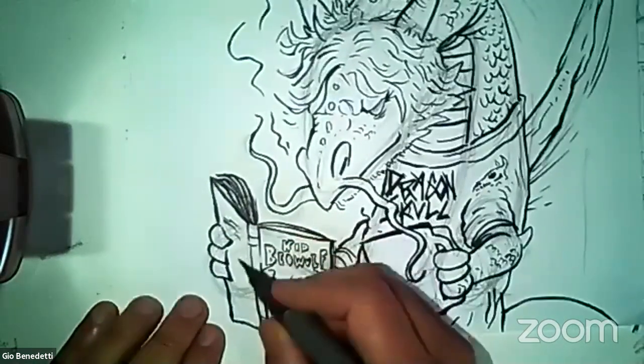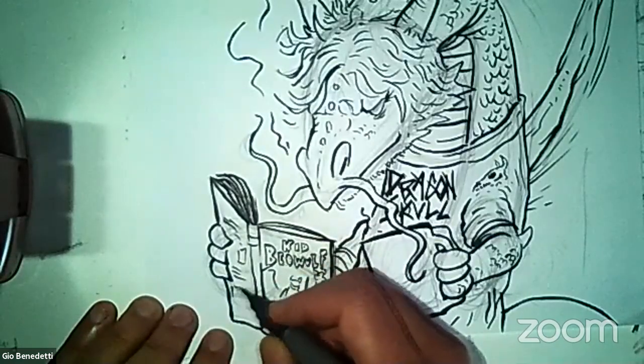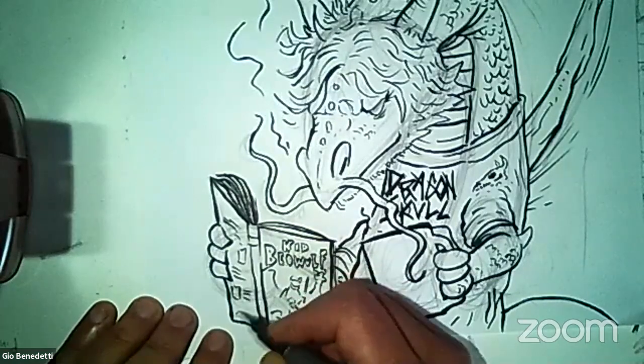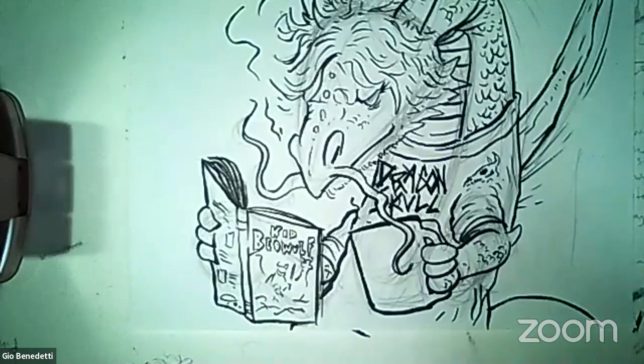Over here on the back cover is where they always have like a picture of something, and then everybody says 'This is the best book ever,' and then another picture of another person who's like 'I thought it was the best.' And then there's some stuff — just put stuff on there, that's just a bunch of stuff.